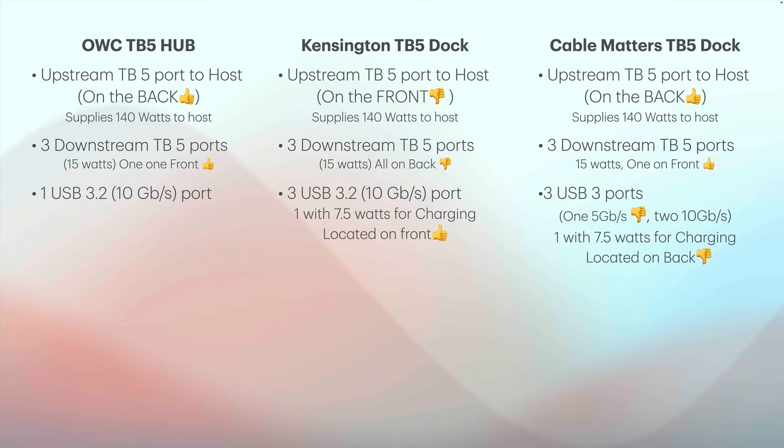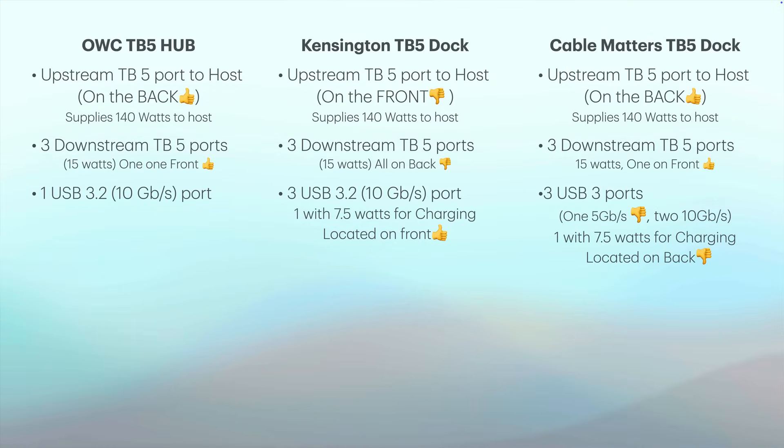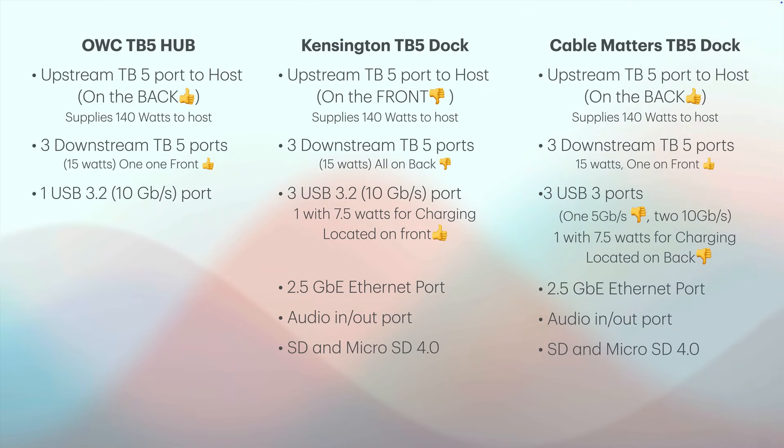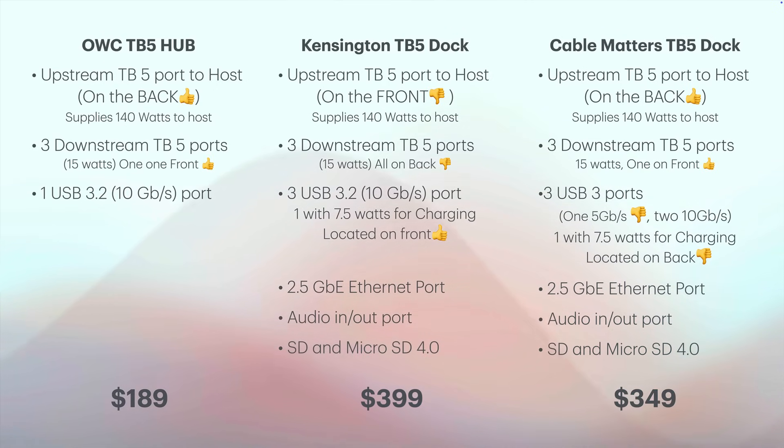With the Cable Matters, one of those USB ports is only 5 Gbps, which doesn't make sense. One USB port has 7.5 watts of charging, but Cable Matters puts that on the back — thumbs down there. The Kensington and Cable Matters both have 2.5 gigabit Ethernet, a combined audio port, and an SD and micro SD card slot. The big price difference: OWC is about $189, Kensington is around $399, and the Cable Matters is listed at $349 and is currently hard to get due to high demand.